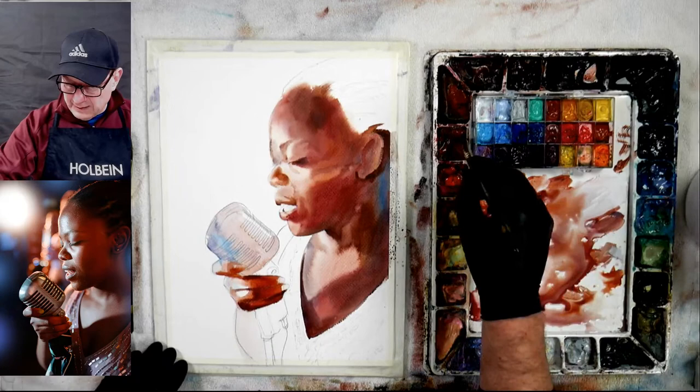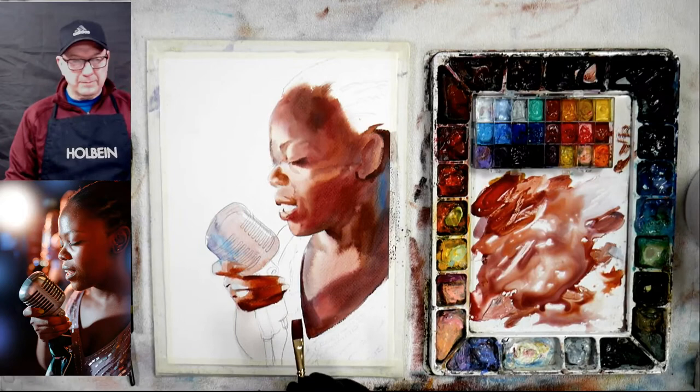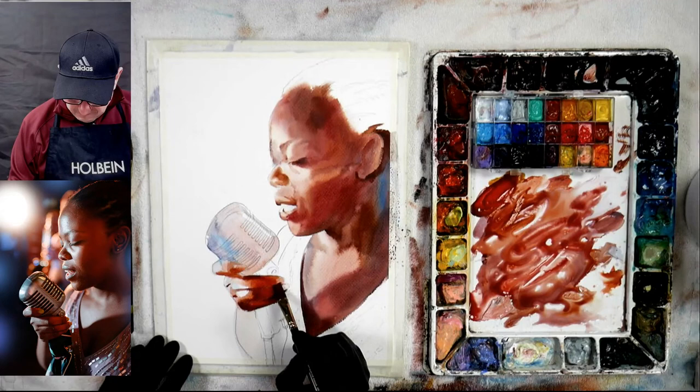There are so many different things that happen when you're doing watercolor — yes it is a tougher medium when it comes to that. You don't see many people doing portraiture in watercolor, but it's doable. You have to learn and just keep on practicing — everything's about practicing anyways. You just gotta keep on practicing and you'll get it.